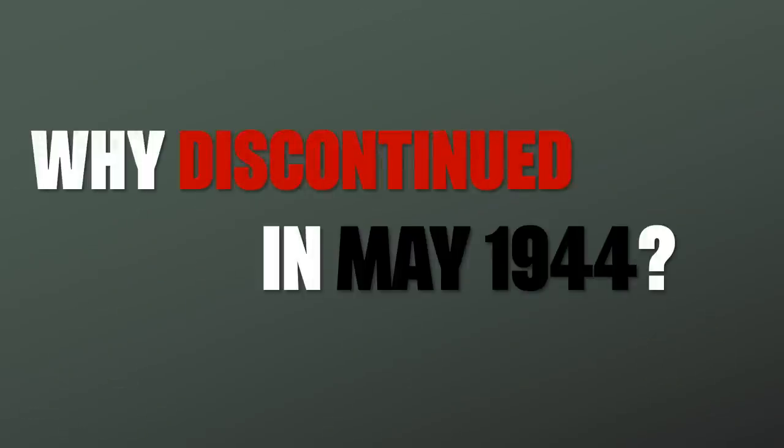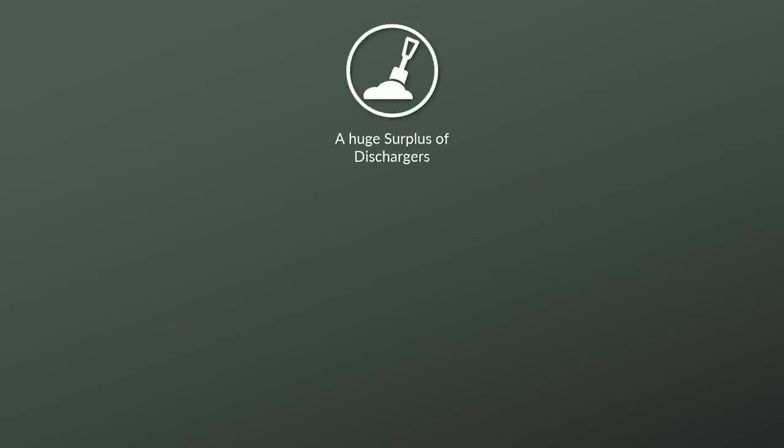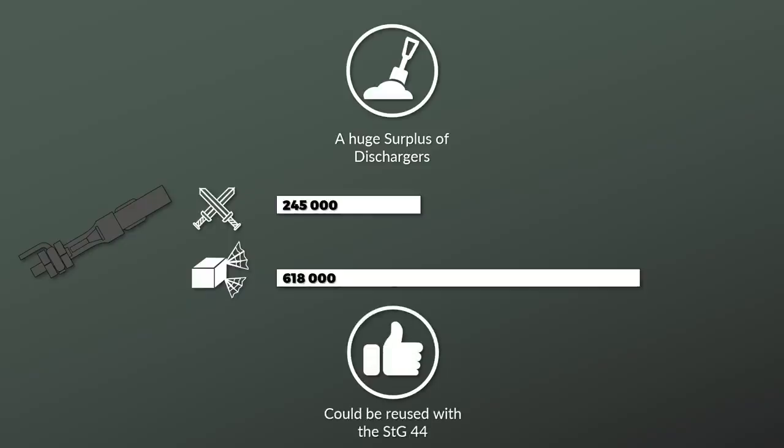Why was it discontinued? It seems it wasn't discontinued in use — rather there was a huge surplus of grenade dischargers. Hahn notes that at the end of the war around 245,000 were at the front, whereas 618,000 were in the ordnance depots. Handrich similarly points out the huge surplus, citing his sources. Furthermore, he notes that the Sturmgewehr 44 was capable of reusing the rifle discharger of the K98k as well. As such, a switch in weapons would not require the production of a new discharger.